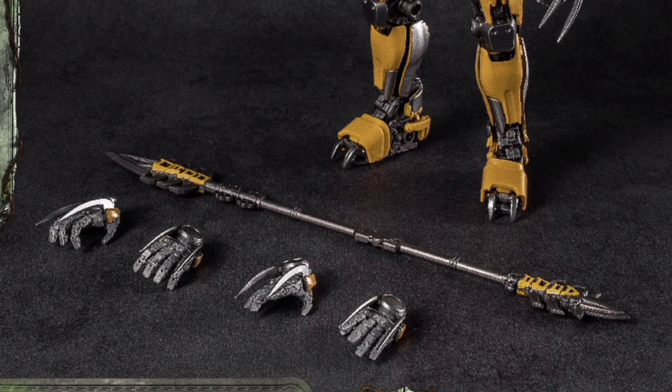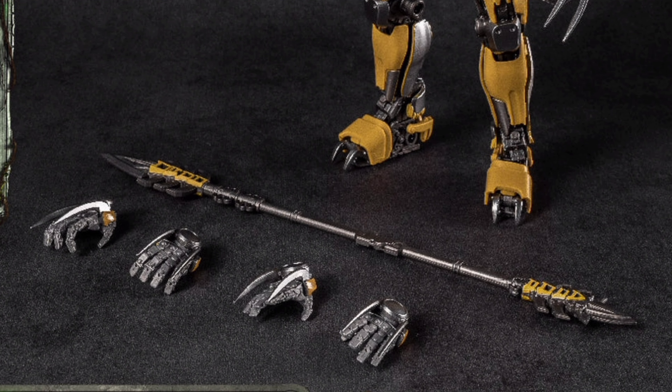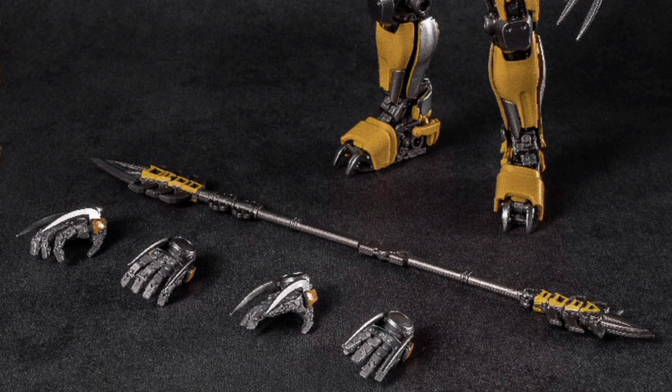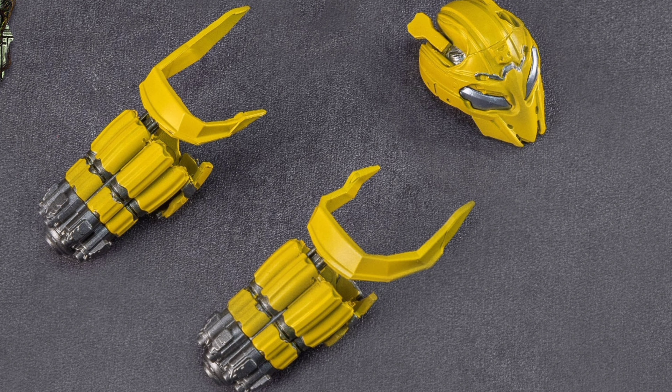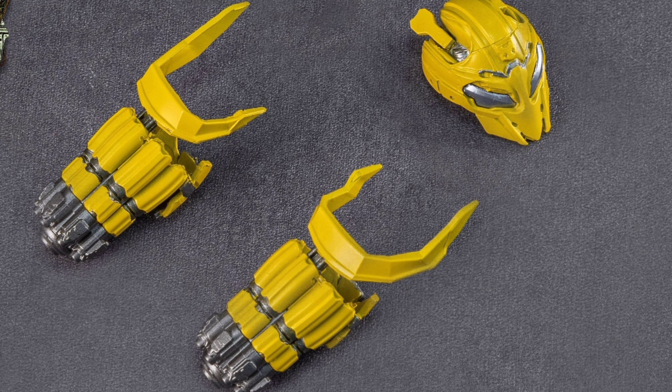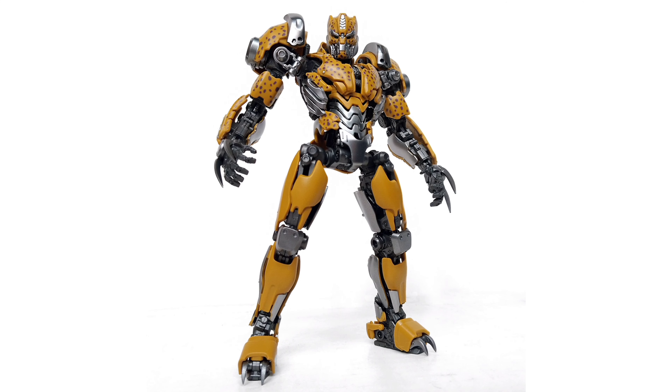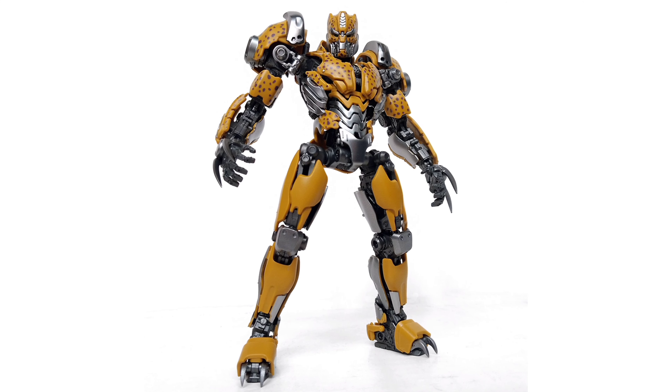The model kit comes with three pairs of hands — you can see the two it currently has — plus a spear that detaches, and then you have the bonus two blast cannons from Bumblebee and a battle helmet. Pretty nice.